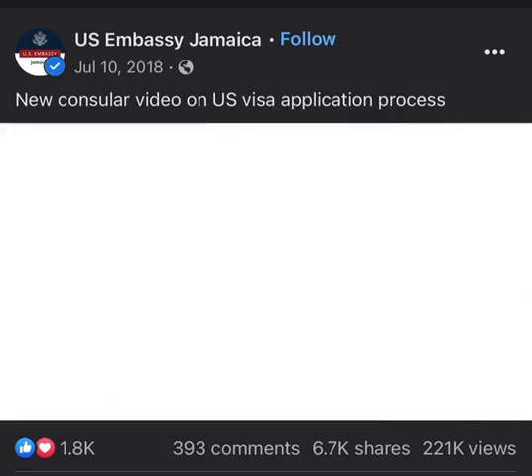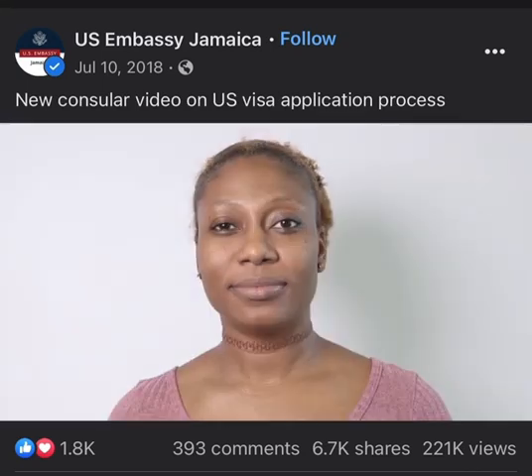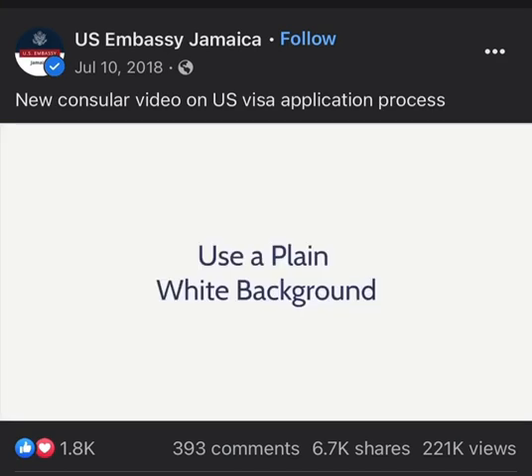No selfies, please. Don't take a picture against a busy background. Use a plain white background.